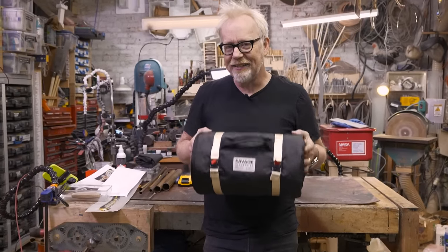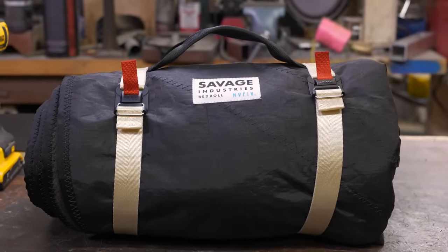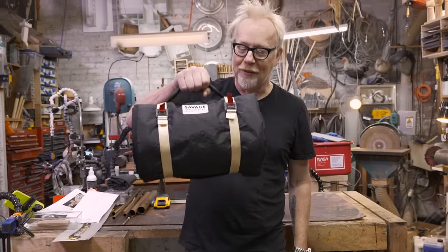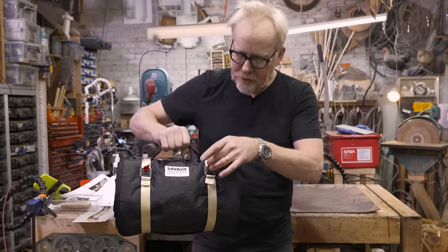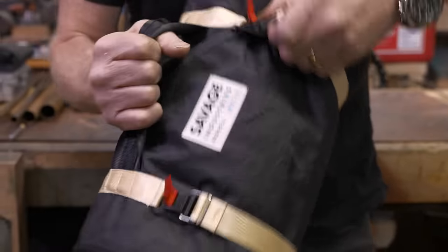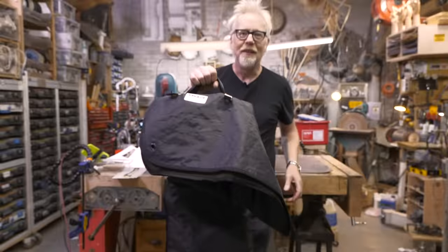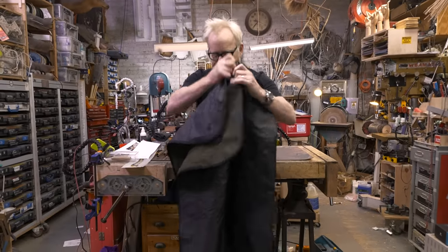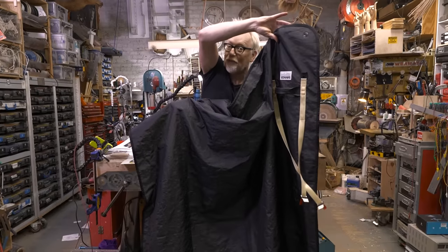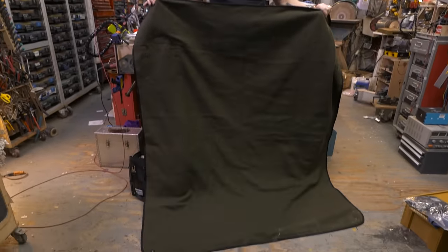And that is what this is — the Savage Industries bedroll. I could not be happier with this. It's easily packable for travel. It's got its own little handle and Fidlock buckles. These were not cheap, but I love them so much. You cannot undo these buckles except by pulling on the red tab, in which case they undo entirely. On the inside — the outside is the waterproof side — that is all recycled sailcloth, upcycled after spending 10 years on the ocean. And on the inside is some beautiful washed wool.